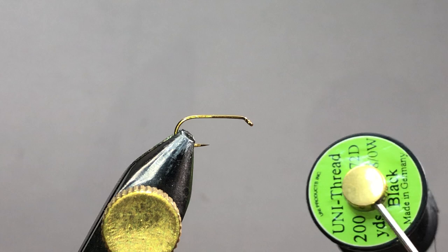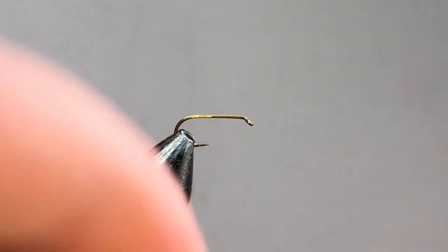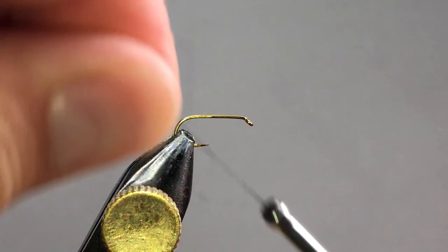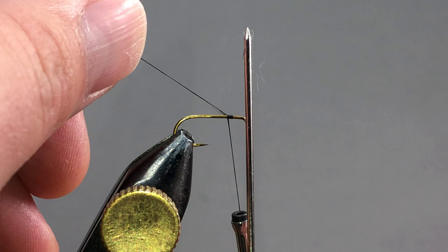The thread I'm using here is just a Uni 8/0 in black. We're going to be doing this with deer hair; you could also use elk hair if you wanted, just to give it a different appearance. I want to start my thread about two bodkin widths behind the eye of the hook — one, two — pretty close. That'll give us plenty of room to tie on and get everything wrapped up along the front nicely.